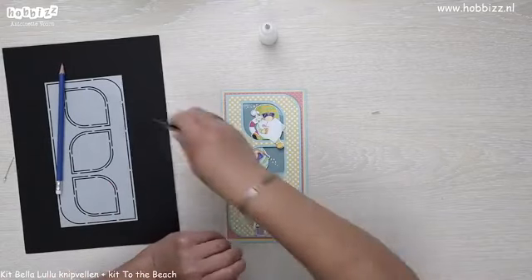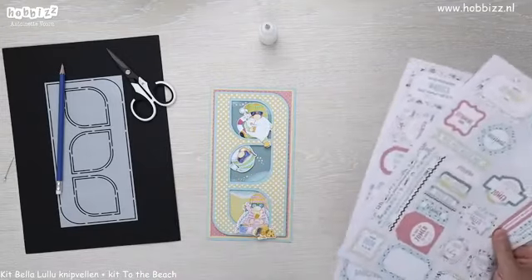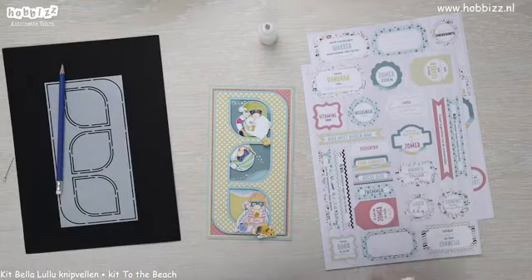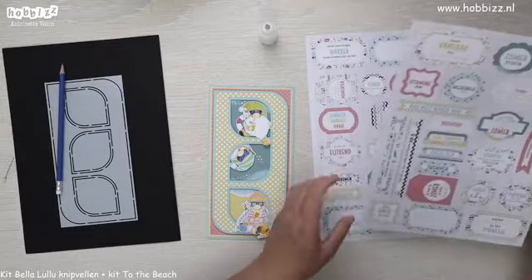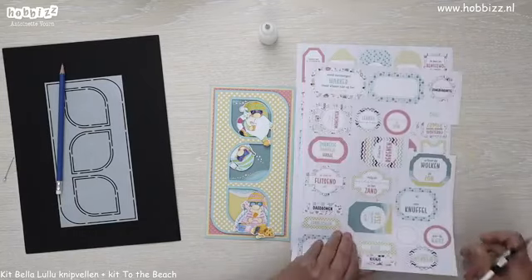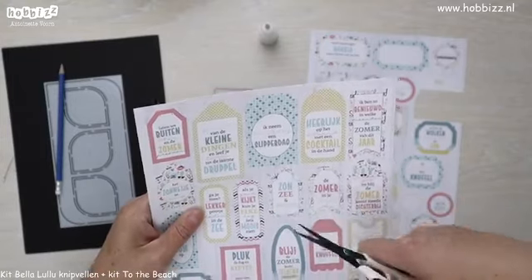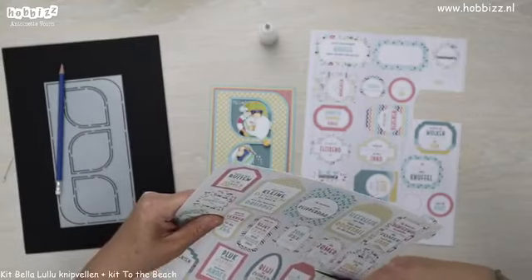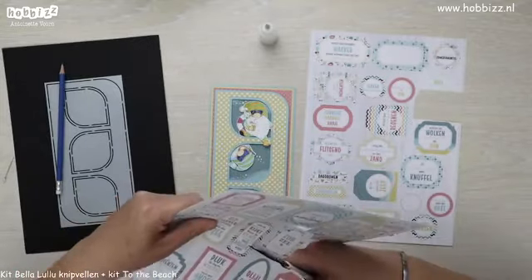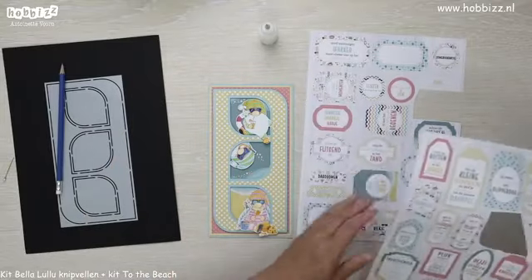Nu gaan we nog meer aan de slag met de Kit to the Beach. We gaan verder met deze labelvellen. Het liefste wat ik zou willen is wat woorden uitknippen. Daarvoor ga ik deze gebruiken met het woord 'zon en zee'. Het is natuurlijk hartstikke leuk om al die labels en tekst overal tussenin te schuiven, extra flapjes te maken en vakjes om ze erin te zetten.